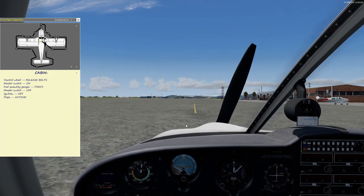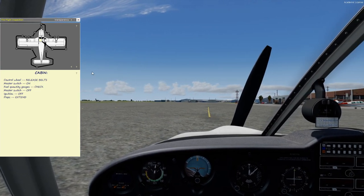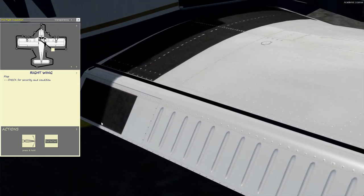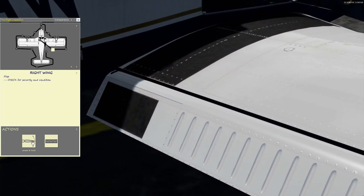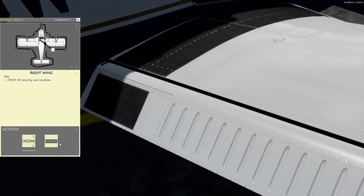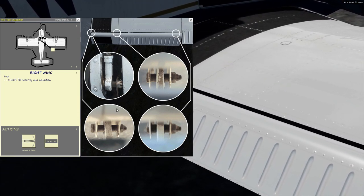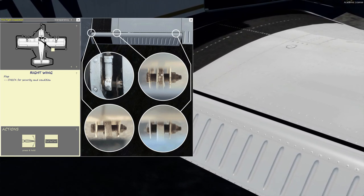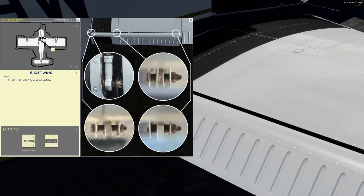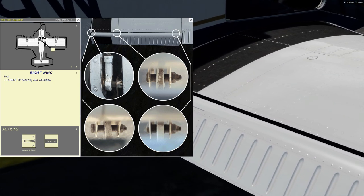To progress through the pre-flight, we can click the next arrow or press the letter A on the keyboard to cycle the views. With the flaps, real world, you can wiggle them but you can also physically press them down — that's how you can see into these gaps here to see the connection at the hinge points. There's also the actuator arm that connects it to other linkages. You make sure these nut and bolt attachments are secure.